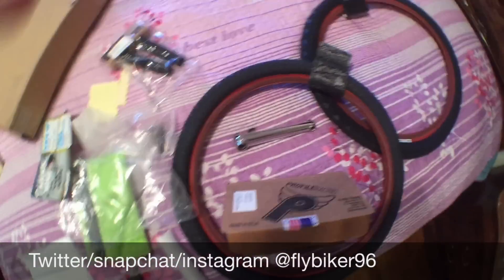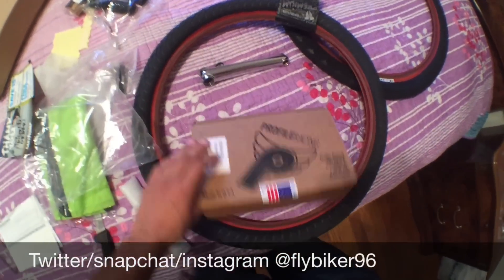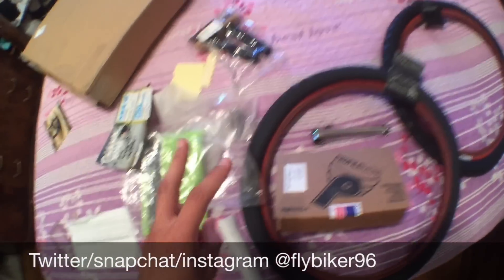That's it for today! Please like this video and follow me on Instagram at flybiker96 — I post daily riding pics and stuff like that, so go check that out. Thank you guys for watching and I'll see you in the next video. Peace!